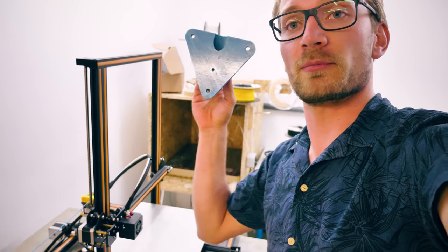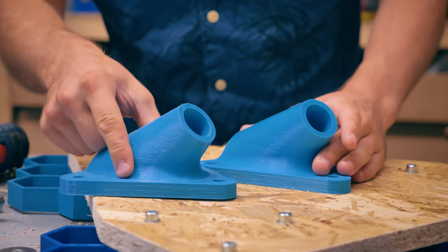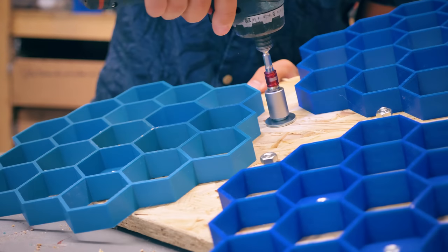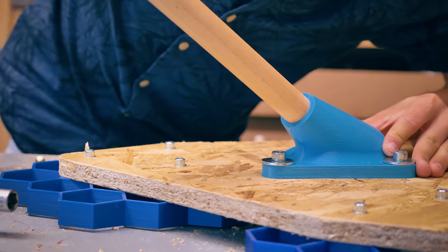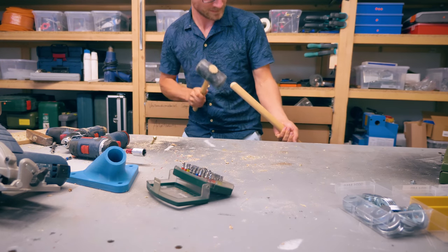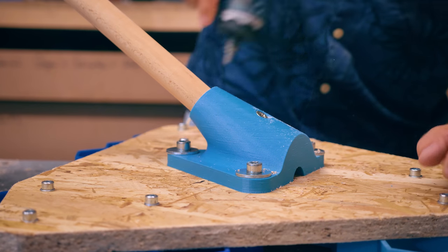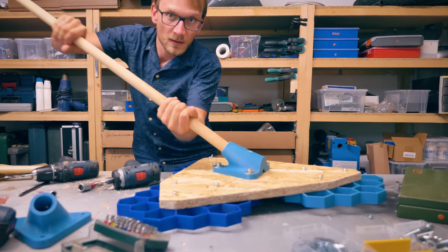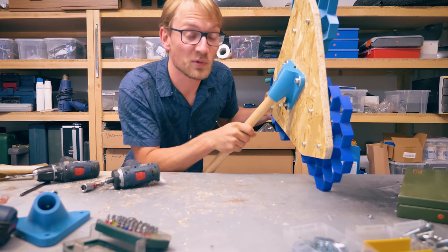It's the next day — our part has printed beautifully. I did change the print settings a bit to print it just a bit faster, but it came out beautifully. It's perfect! Maybe a bit too tight — but there is like no slop in this at all! Let's go put this thing to work.